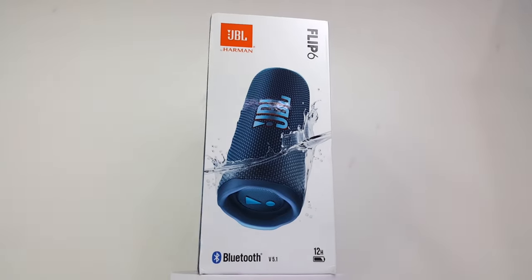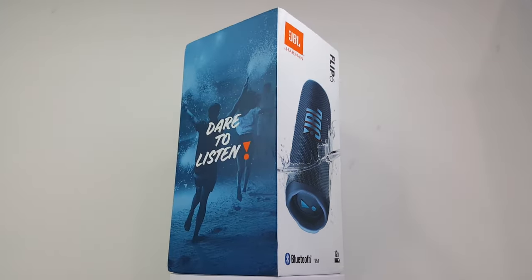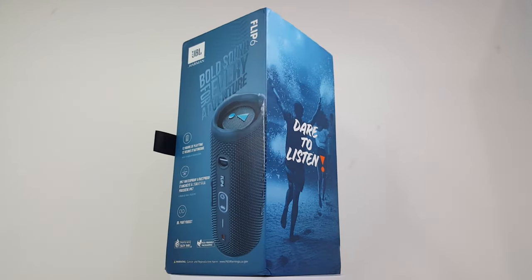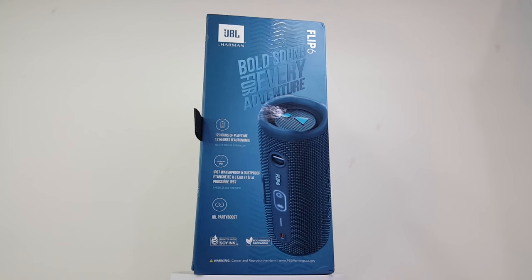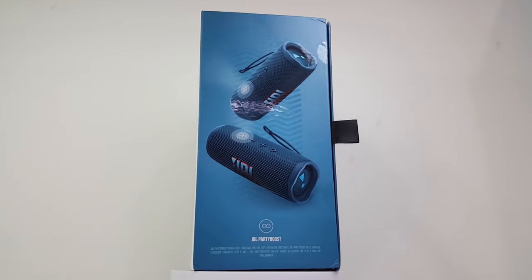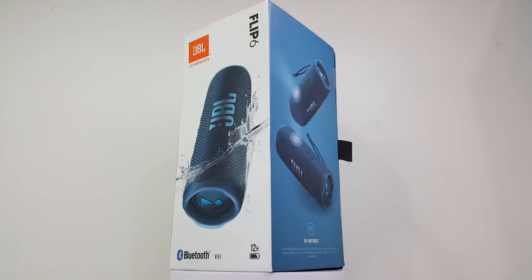Hello everyone, welcome back to another teardown. Today we have the JBL Flip 6 that was just released in the US in December 2021. Before we get this teardown going, if you are new to the channel and enjoy this type of teardown, please consider subscribing as there will be many more teardowns like this. Now with that being said, let's teardown the JBL Flip 6.